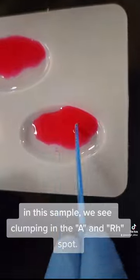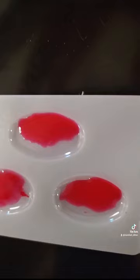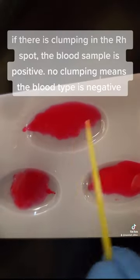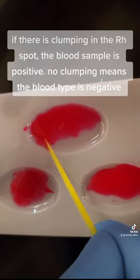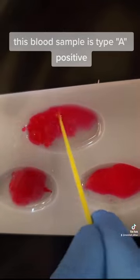In this sample, we see clumping in the A and RH spot. If there is clumping in the RH spot, the blood sample is positive. No clumping means the blood type is negative. This blood sample is type A positive.